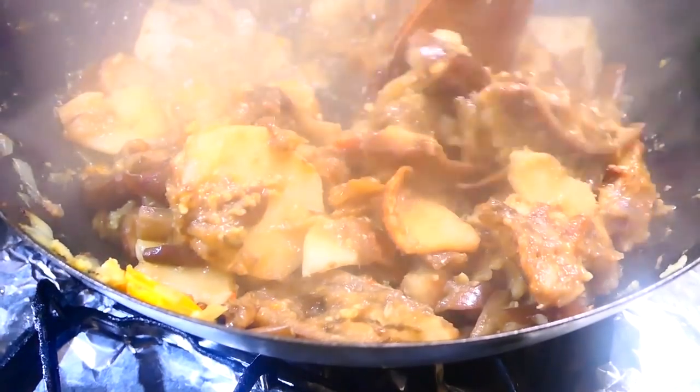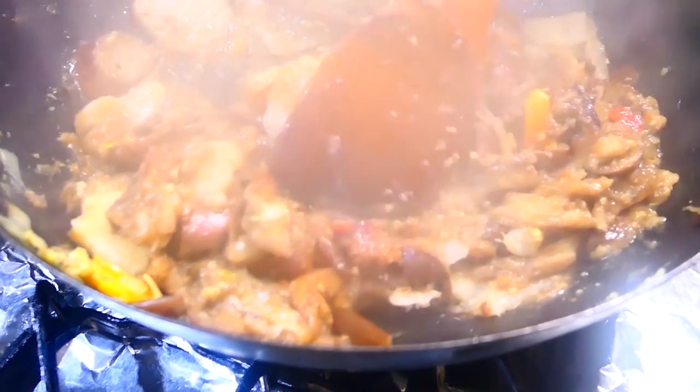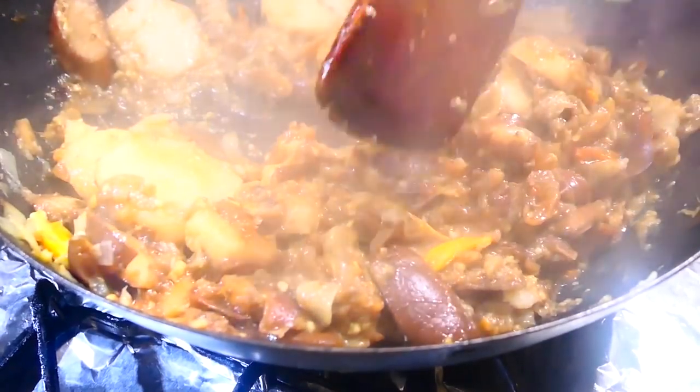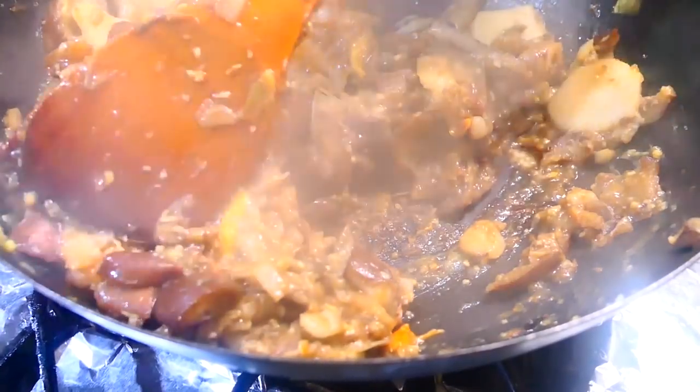Those 10 minutes were perfect because the addos kept their shape and the baygan got nice and soft, but it's not too soft. At this point it's good enough for me — depending on how you like it you can cook it more or leave it as it is, but it's ready to be served.